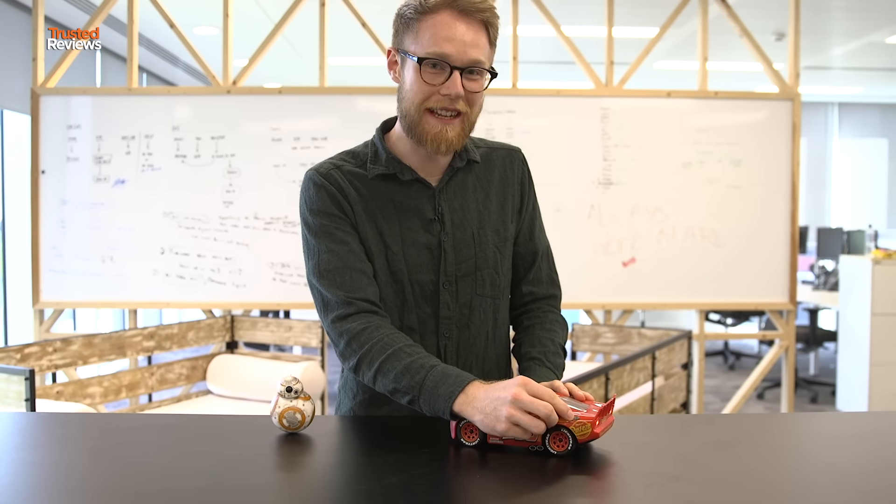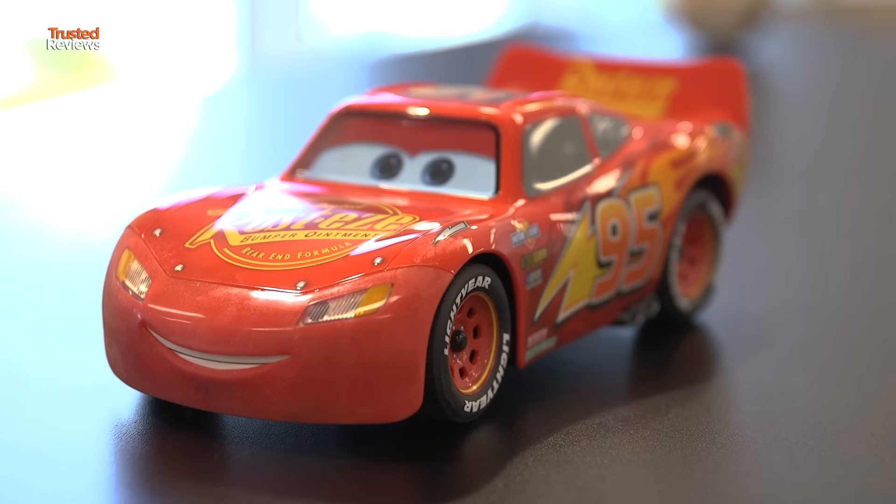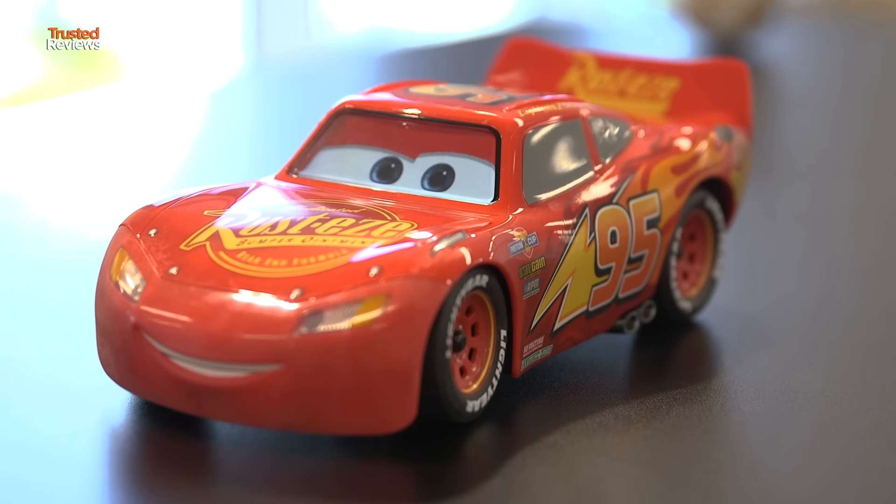When you charge him, you do it via the little petrol port. He's got completely working tires — none of this is stickers, it's all painted. A complete proper paint job.